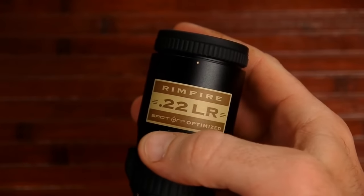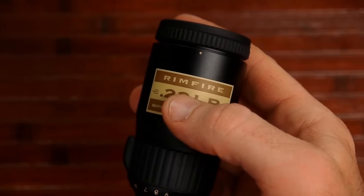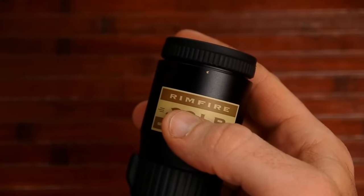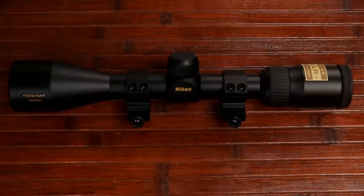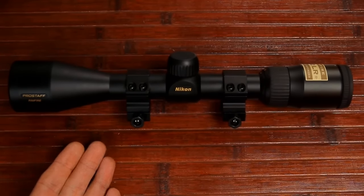Another thing to address: this is a Rimfire scope designed for .22LR, .22 Magnum, and .17 HMR. I see people on Amazon reviews asking if this would work on their AR-15. The answer is yes, it will work, but it's not going to be optimal. There are a lot of better options — this is just not your best choice for an AR-15.